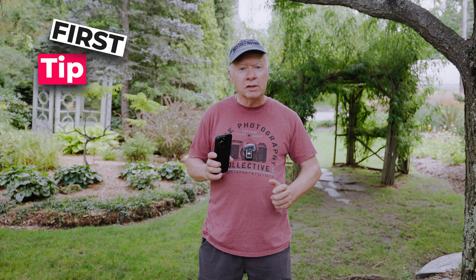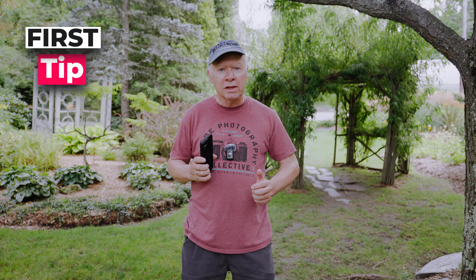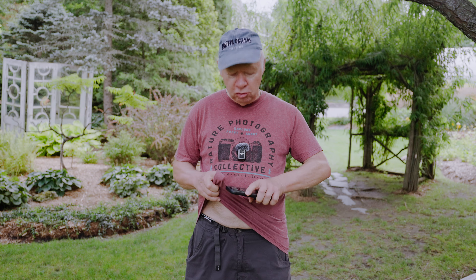No third-party app, just what is already built into your iPhone. My first tip is: clean your lens. Seriously, this one is easy to forget, but it makes a huge difference. Your phone is probably in your pocket all day, so the lens can get dirty. A quick wipe with a lens cloth, or even your t-shirt, will instantly sharpen your footage.